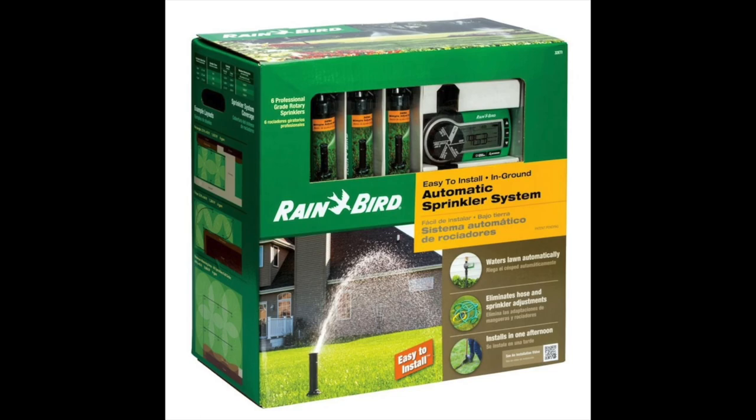I'm super excited to share this DIY sprinkler system with you. The name of the system is Rain Bird and it's very reasonably priced and very easy to install. I did it myself with only a little bit of help from my husband. It took about one week to complete once I started digging the trenches, working slowly because it was very hot out at the time.